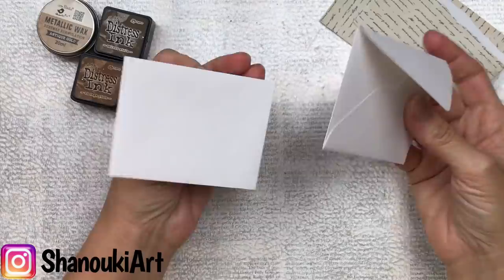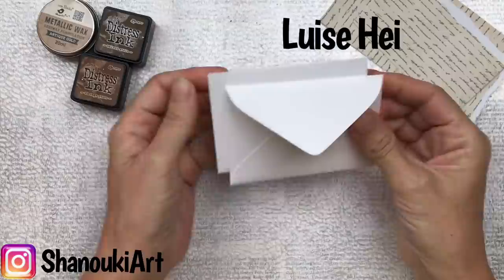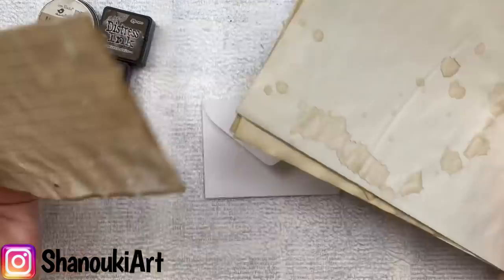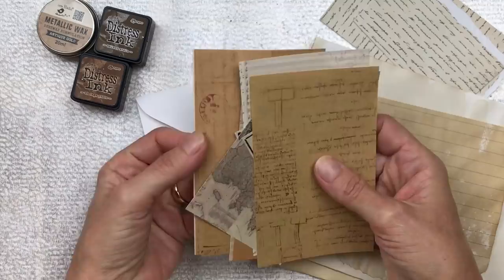Hello crafty friends. In today's video I'm going to make a mini envelope notebook. This envelope notebook is the brainchild of Louise Heinzel. I first saw it on her YouTube channel and really loved how she had done it and thought I wanted to create it too. I'm making mine in a mini version and not quite as complex as Louise's. I'm putting my own spin on it but do pop over — I will put the link to her video in the description below.